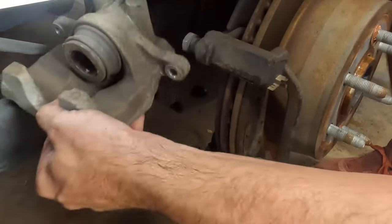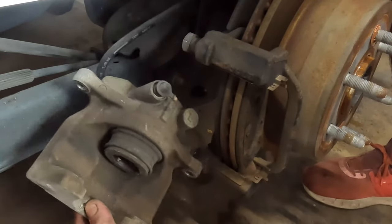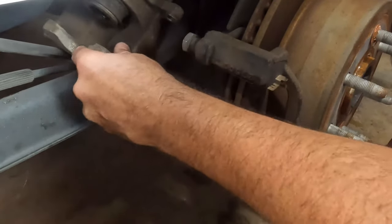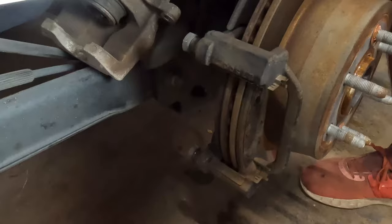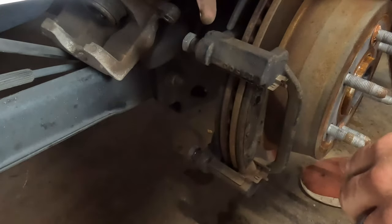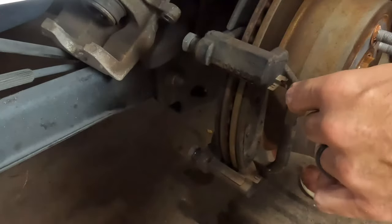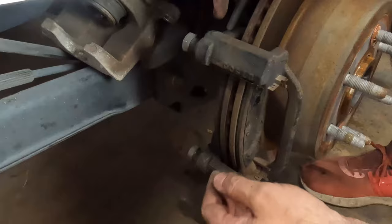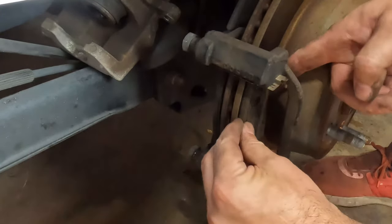Single piston here. Don't let the caliper dangle like that. On this one there's plenty of space up here — you can prop it up, or get a coat hanger or piece of wire like Romex wire. Just wrap it through one of the screw holes to hang it, so it isn't hanging by that brake hose. The pads should just slide out.